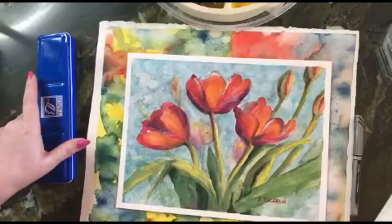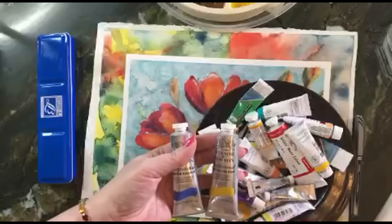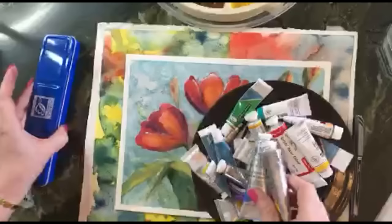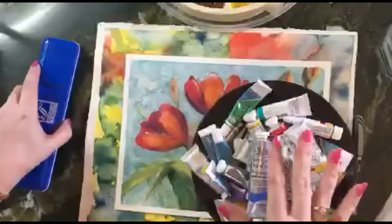The other thing you can use with watercolor are tubes — tube watercolor. There are a lot of different brands. A lot of people think watercolor only comes in the little pan squares, but you can get low and high quality paint in both pans and tubes. It just depends on what you as an artist enjoy working with and what your style is.